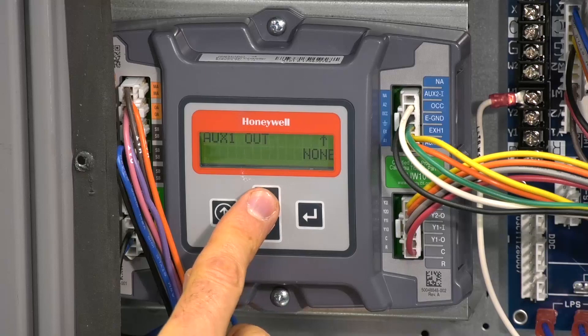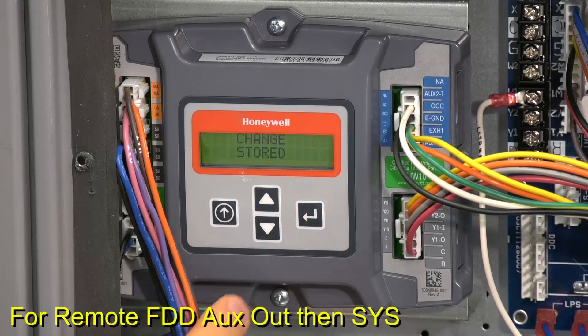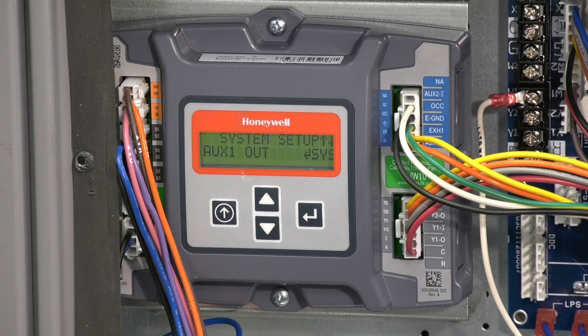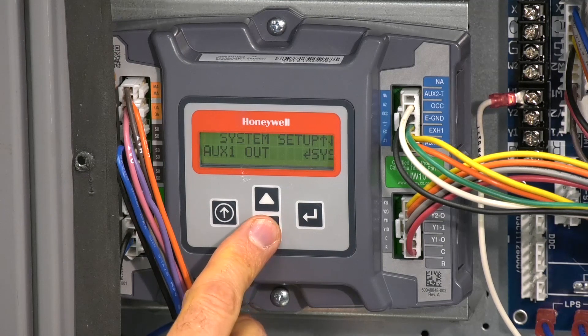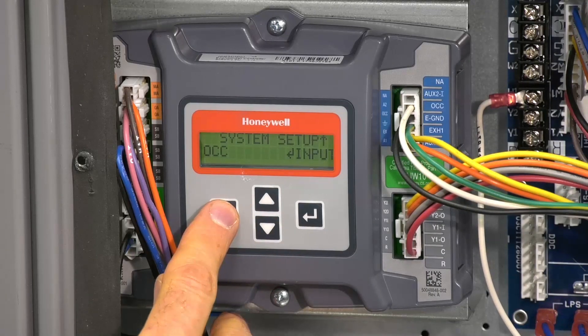Now scroll down to aux out. If remote fault detection and diagnostic monitoring is required, select Sys (S-Y-S). Contact your local distributor for recommended wiring to an FDD thermostat or indicator. The last item under system setup is OCC or occupancy, which must be set to input.